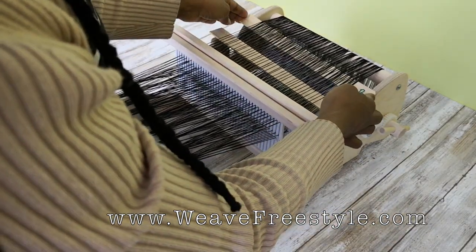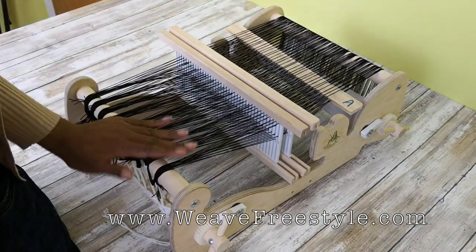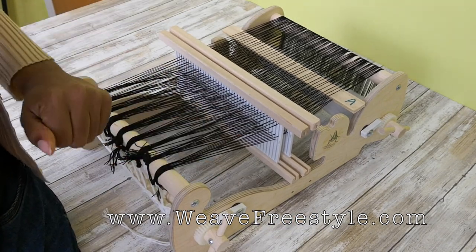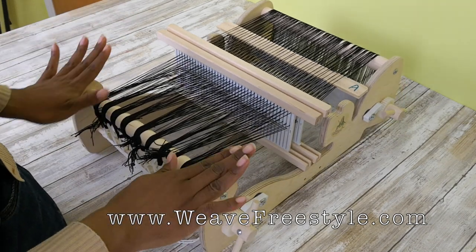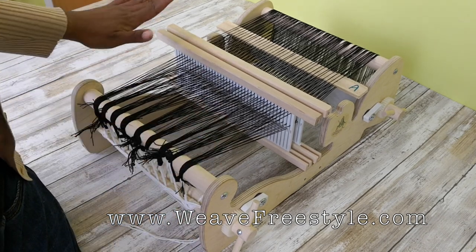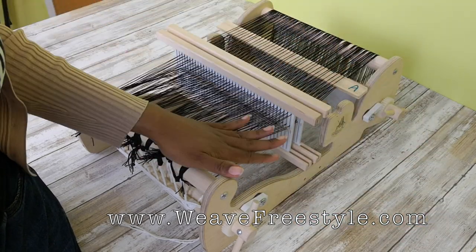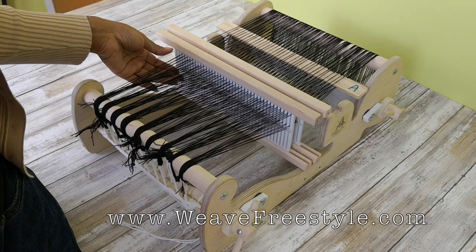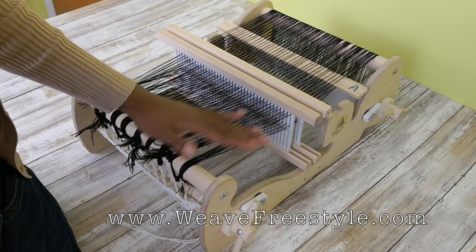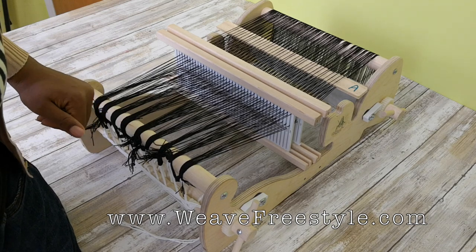Put everything down — Pickup Stick B is in the back and Pickup Stick A is in the front, and now you're ready to spread your warp and start weaving. In the next video I'm going to show you how to spread your warp for double weave, and we're going to weave with a joint on the left-hand side, then continue and show you how to weave double weave. All right, let's get to it!